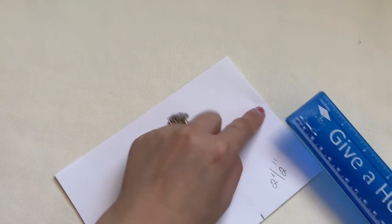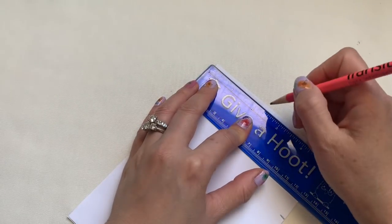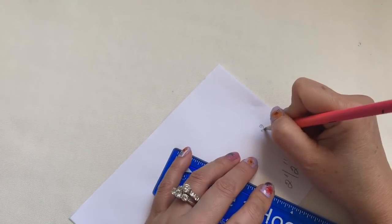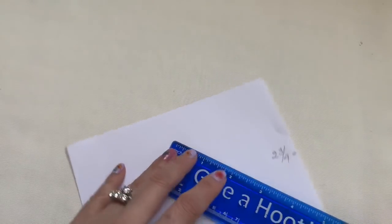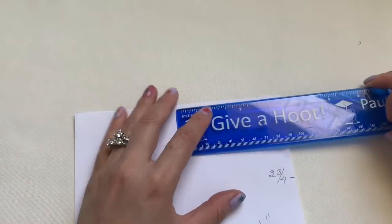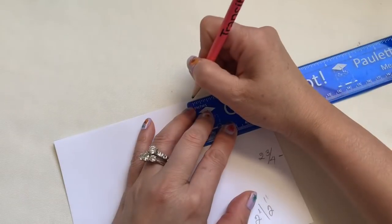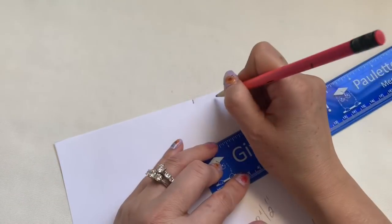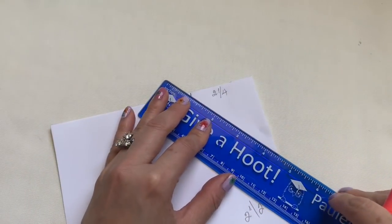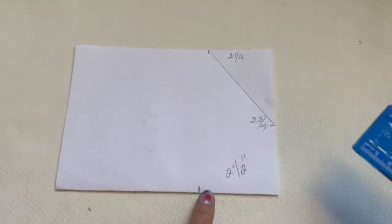Up on this line here in the corner you're going to bring down two and three-quarters — so it's almost three inches everyone. Two and three-quarters is right here, and from here to here is two and a quarter. This is not a lot of measurement — two and a quarter — you're going to connect this line on the top to the middle right here and to here.